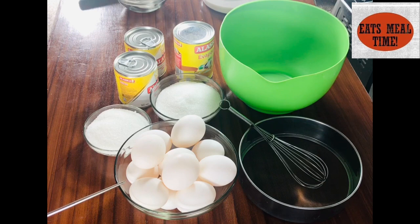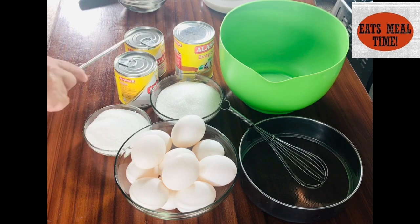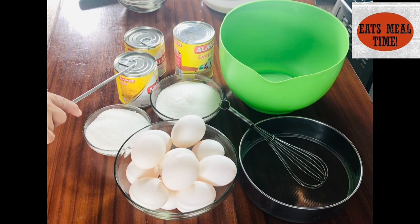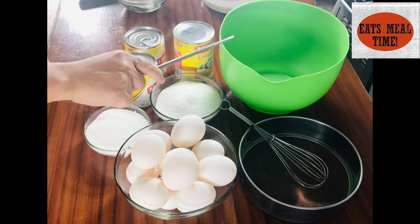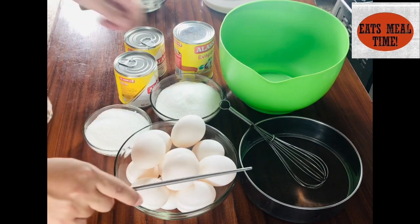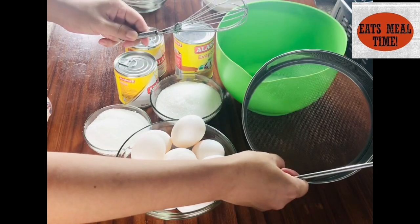We need some eggs, and then 2 sets of sugar — one for the mixture and the other one is for our caramel. We need 2 cans of condensed milk and another milk which is an evaporated milk. We will also be using a bowl, egg beater, and a strainer.